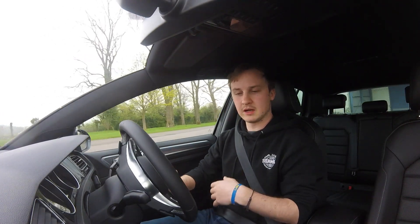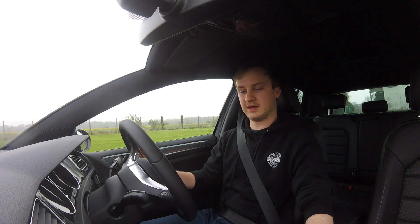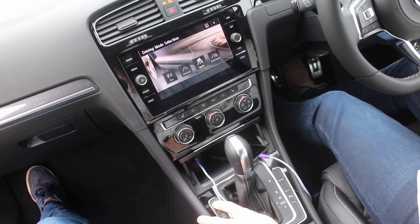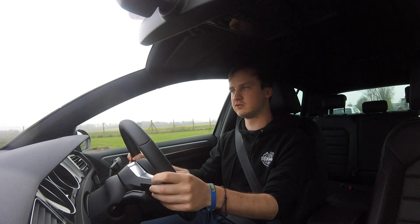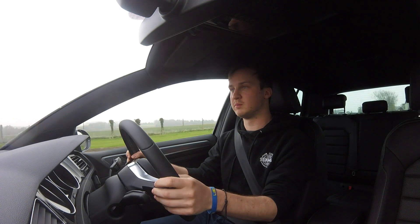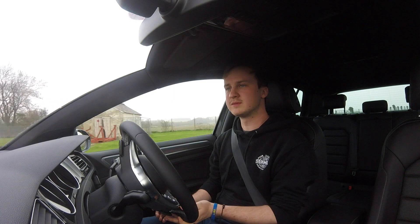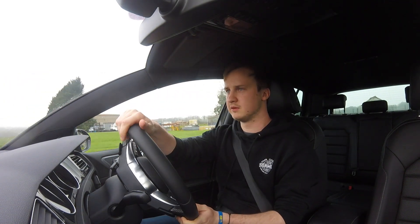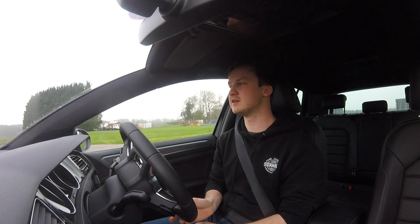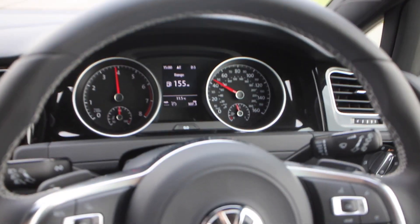I'm currently in sport mode. You can also put it in eco mode, which means that when you're driving slowly it will shut down two of the cylinders, which I think is great — a great environmental incentive. But in sport mode, if you put your foot down in fully auto it will rev the hell out of it, which I like. I like the fact that it doesn't mind revving. That really goes for it.